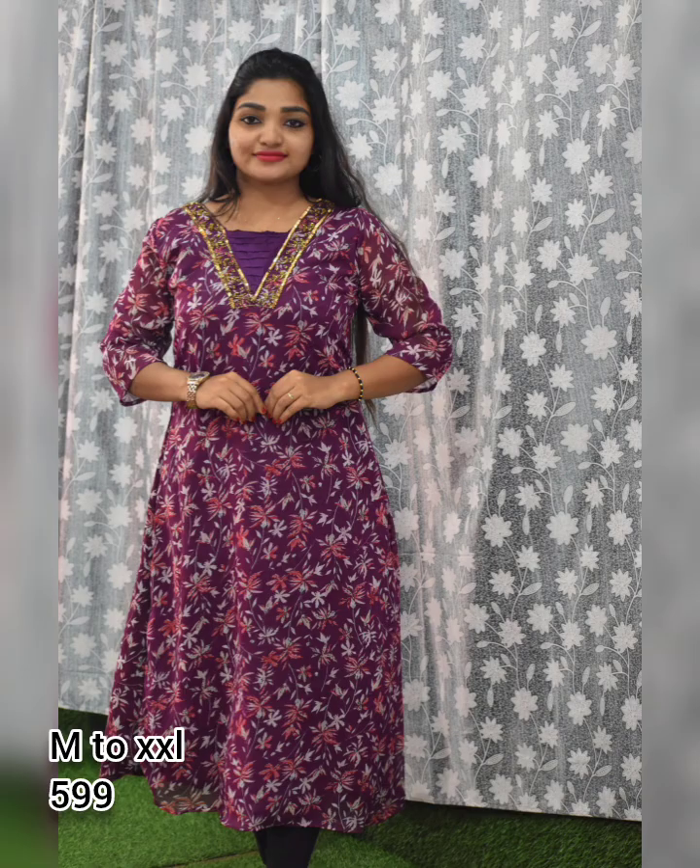Sizes available are medium, large, and XL. The neckline is a V-cut base with heavy sequence and passwork handwork detailing. The price is 599.99 with free shipment.